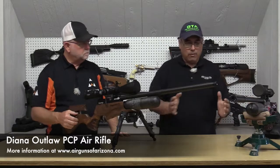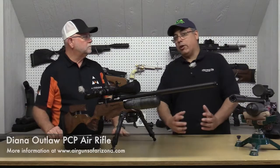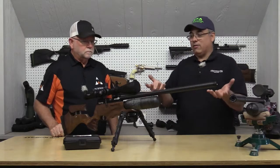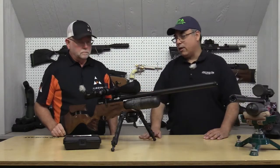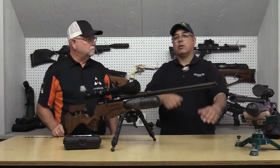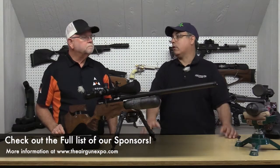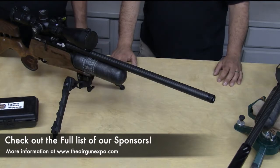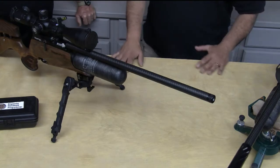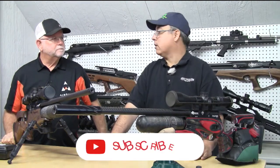If you're a shooter who wants to drop the gun on the bench and shoot one MOA at a hundred yards, that's what these guys do — they make that happen for people. That's a tough challenge, but that is where Airguns of Arizona really has its strength. If you've got a $3,000 rifle and a $1,000 scope, what's $200 for a set of decent mounts? That's really where they shine — ultra precision shooting.